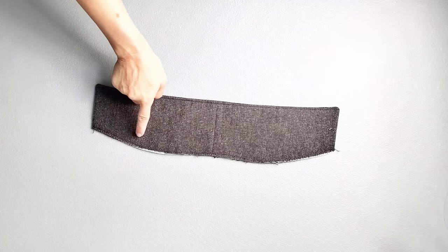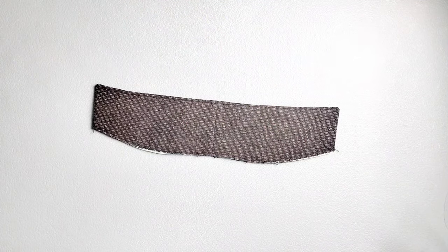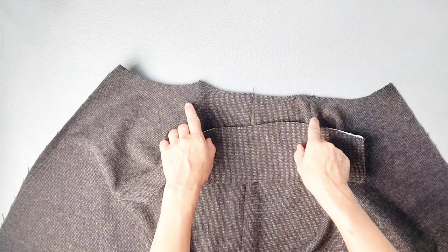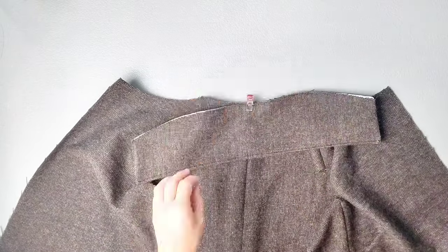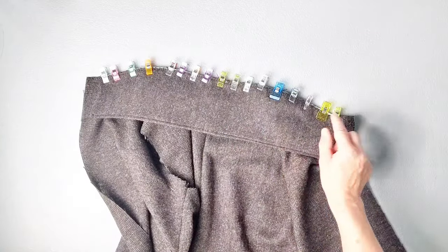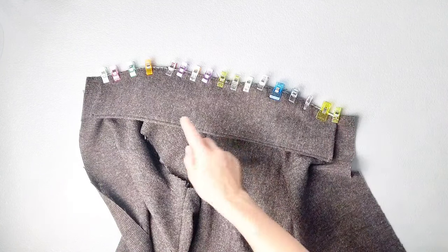Using the longest stitch on my machine, I've gone ahead and basted together the bottom edges of my collar using about a 1/8 inch seam allowance. Now with my undercollar facing the top neckline of my bodice, I'm going to place them together and pin in place, matching the centers and my notches. As you're pinning your collar to the neckline following your notches, note that the bodice does extend beyond the collar by 1 inch on both sides.